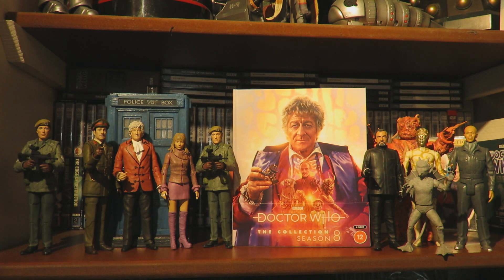Disc two for Mind of Evil: we have Behind the Sofa, Blue Peter - A Visit to the Makeup Van, the BBC South East feature, BBC trails and continuity, revised updated production subtitles and photo gallery in HD. Then for disc three, Claws of Axos, we have Behind the Sofa, Extended Episode 1, BBC trails and continuity, revised updated production subtitles, and photo gallery in HD. Disc five, Colony in Space, has an early edit of episode two, film trims, location work, and film trims of the special effects.